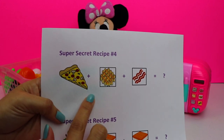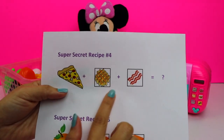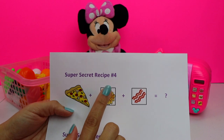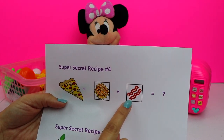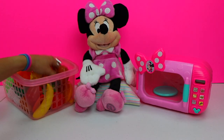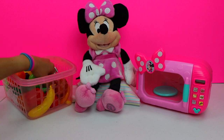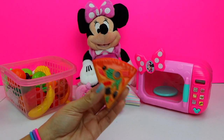We're going to need a slice of pizza. And on our magical microwave, we need to press the waffle button and the bacon button. Here is Minnie Mouse's basket of food. Let's find a slice of pizza. I found one.